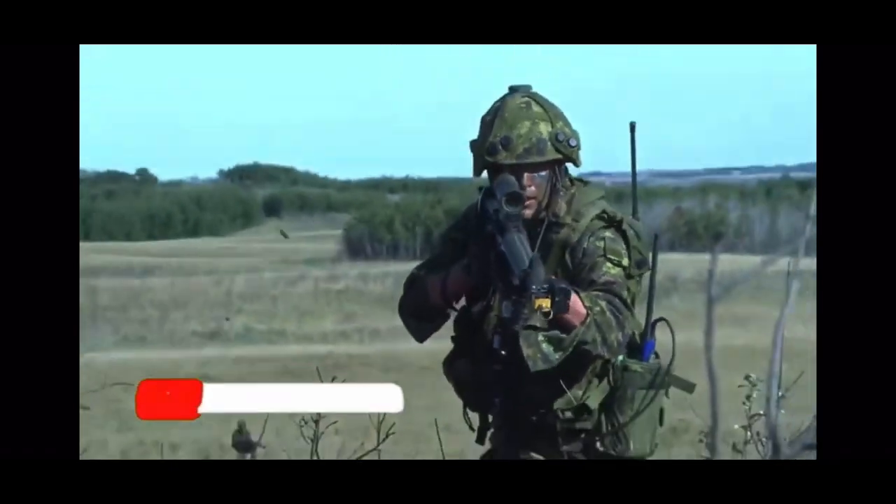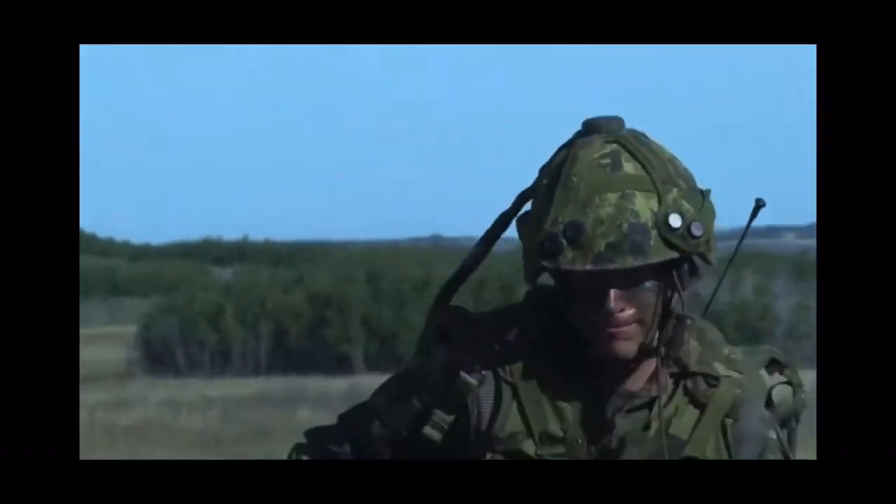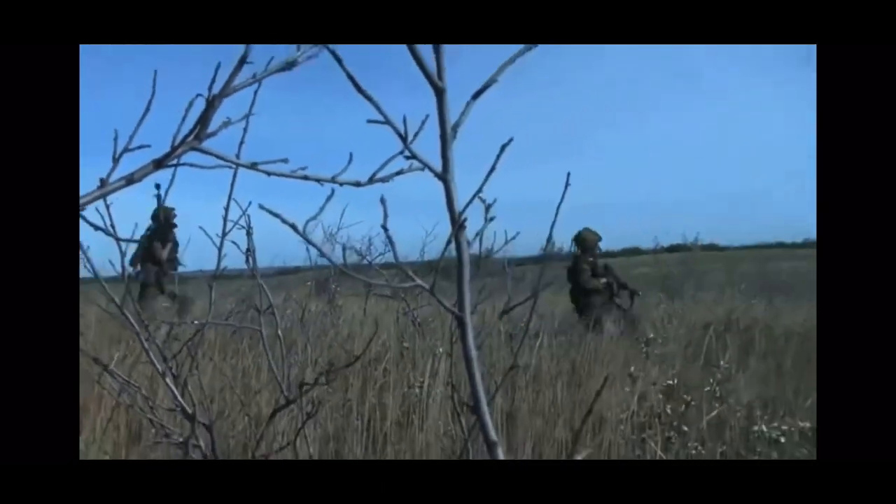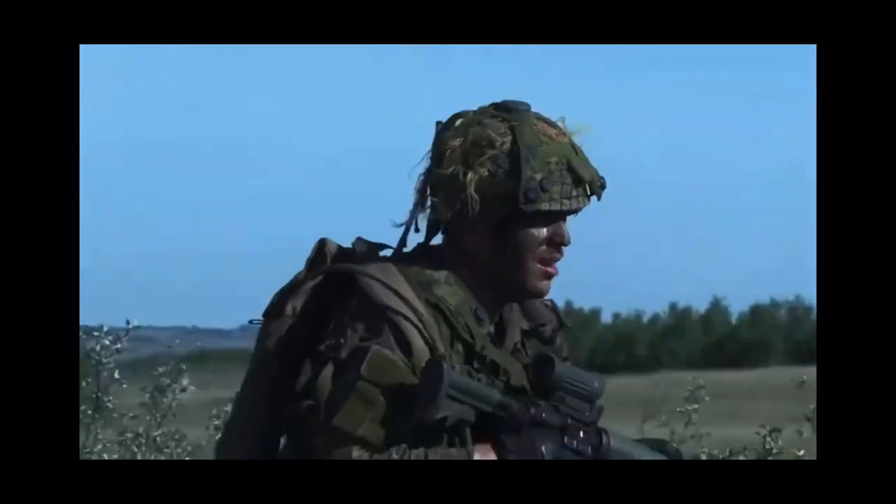Welcome back to the channel. In this video we're going to take a look at what is a reserve rifle platoon, its structure, and the training in an army reserve infantry unit.